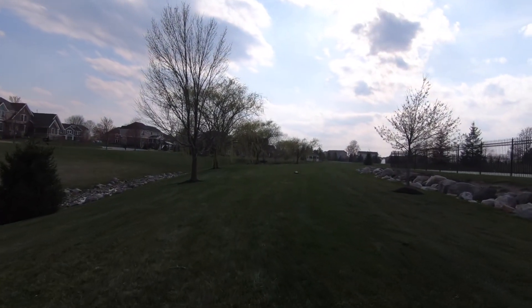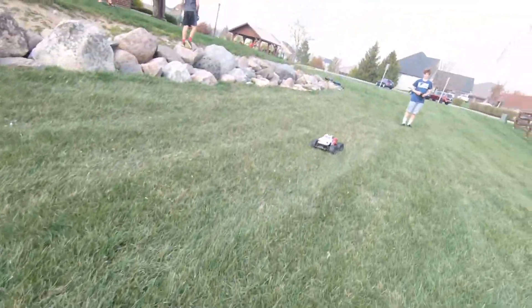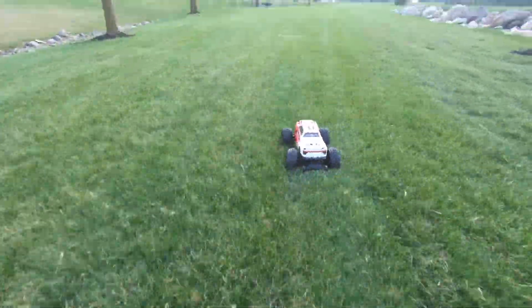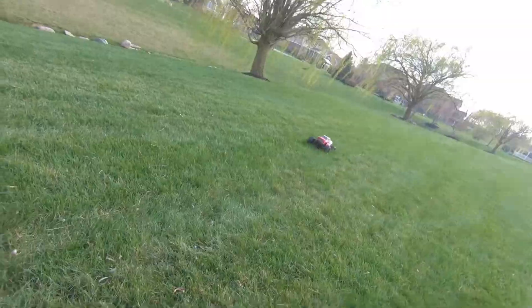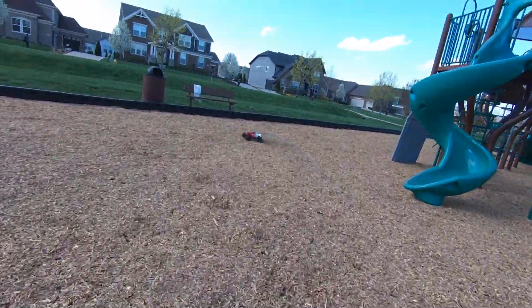Oh, this thing is wicked fast. Do donuts.